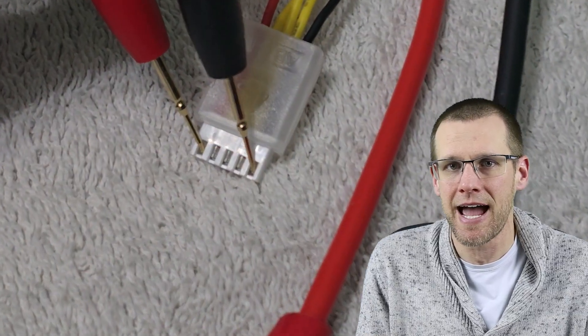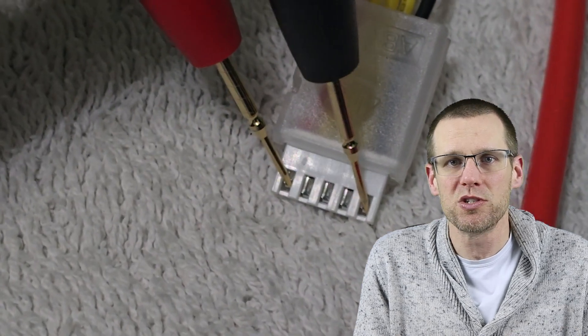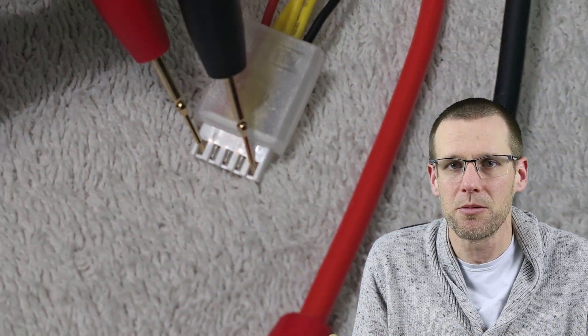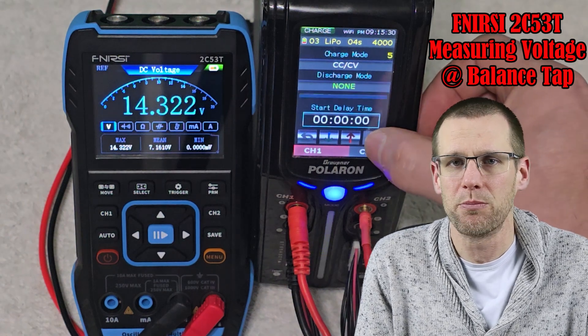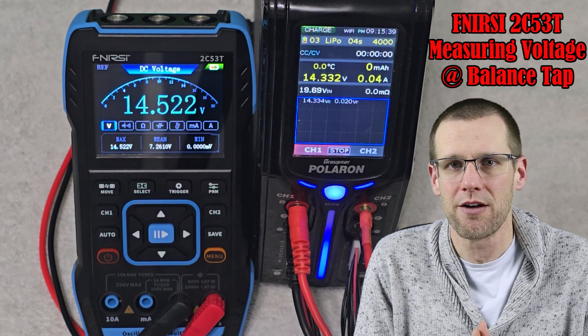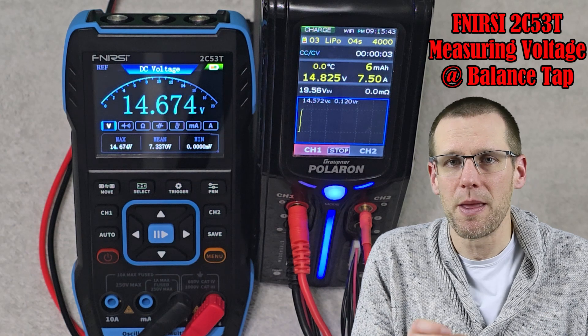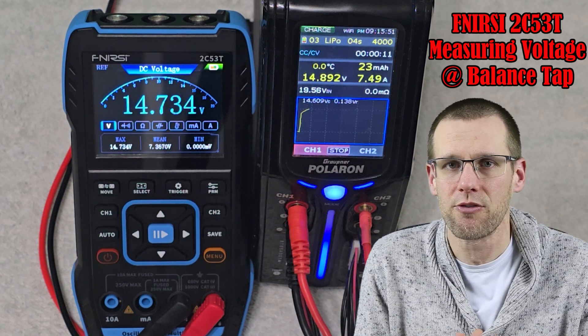Once you have your charger all set up, make sure you can use your multimeter to measure the voltage on your battery pack. You'll want to do this at the balance tab — this is why we don't plug it in. If you do have to plug it in, use the balance board and measure the outermost pins of the battery, which gives you the total voltage of your battery pack. The reason we place the multimeter on the balance tab rather than the main leads is because we know the current through that balance tab is negligible or zero. The only current is what goes to the multimeter in order for the voltage to be read.